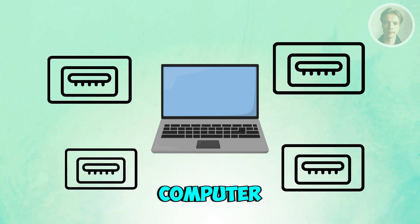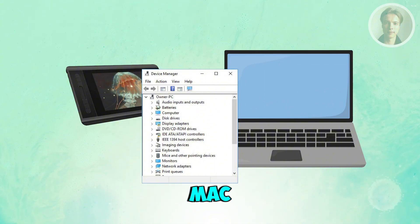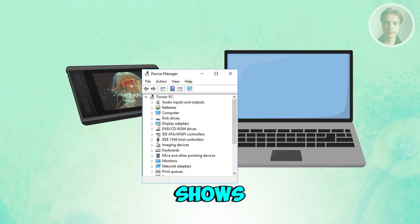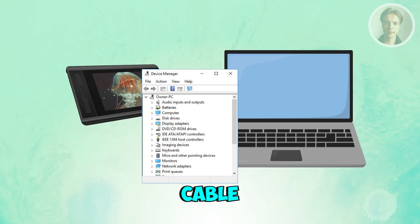Also, make sure your computer actually recognizes the tablet. Open Device Manager on Windows or System Information on Mac and check if anything XP-Pen related appears. If nothing shows up, the tablet is not being detected — usually a cable or driver issue is the cause.